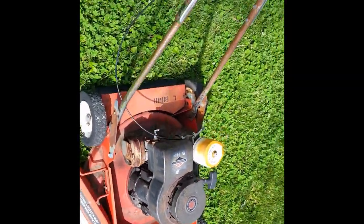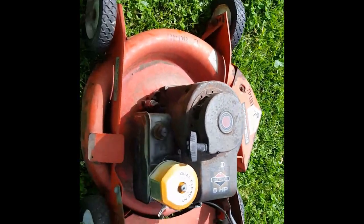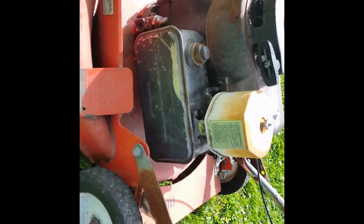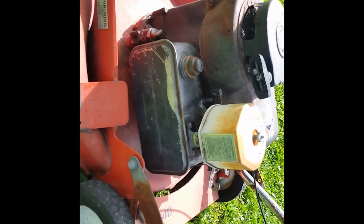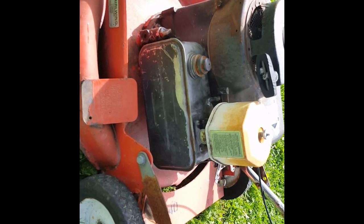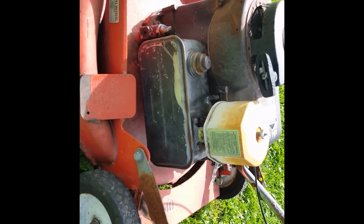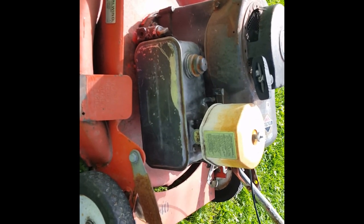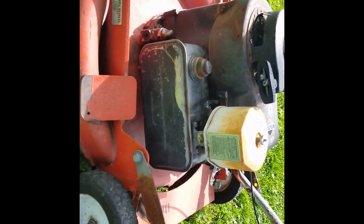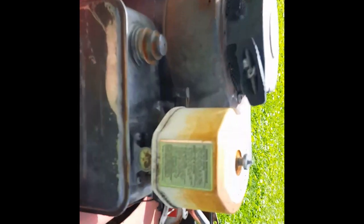This mower has been completely rehabbed. I have not done anything cosmetic, but it's got a new carburetor kit, new coil, new oil, new air filter, and new air filter housing. Now that is not the one that came with it — when I got this mower all of that had been gutted — but this is the exact same style that was on it.